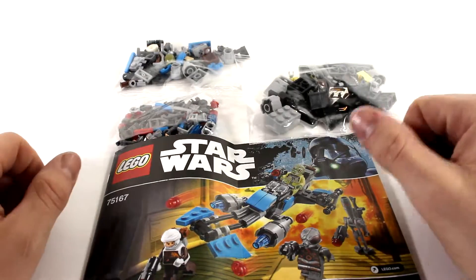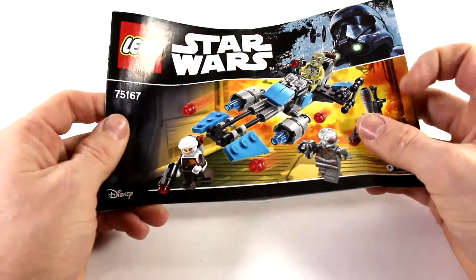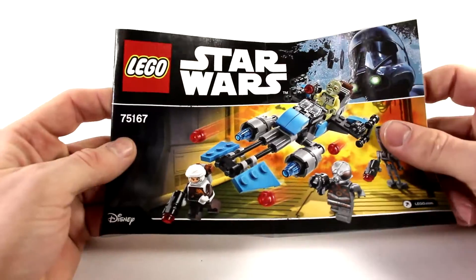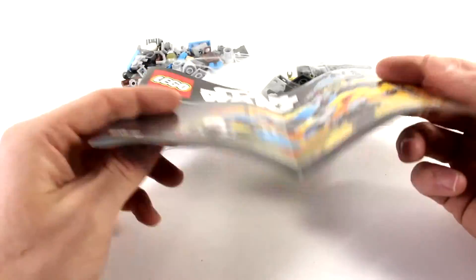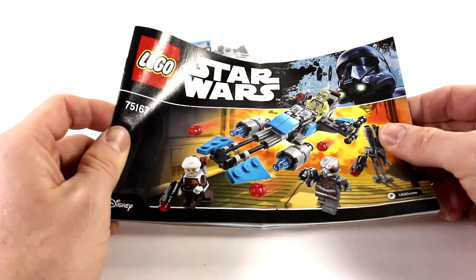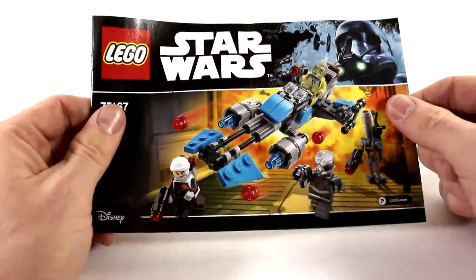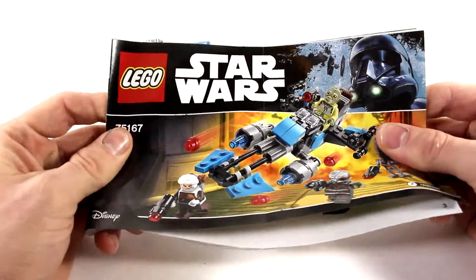We have three bags — they're not numbered since this is a pretty small set, so it's all going to be built as one. We've also got the instruction manual, which is pretty much the size you'd expect for a set this big. Let's get to building and see what it looks like on the other end.